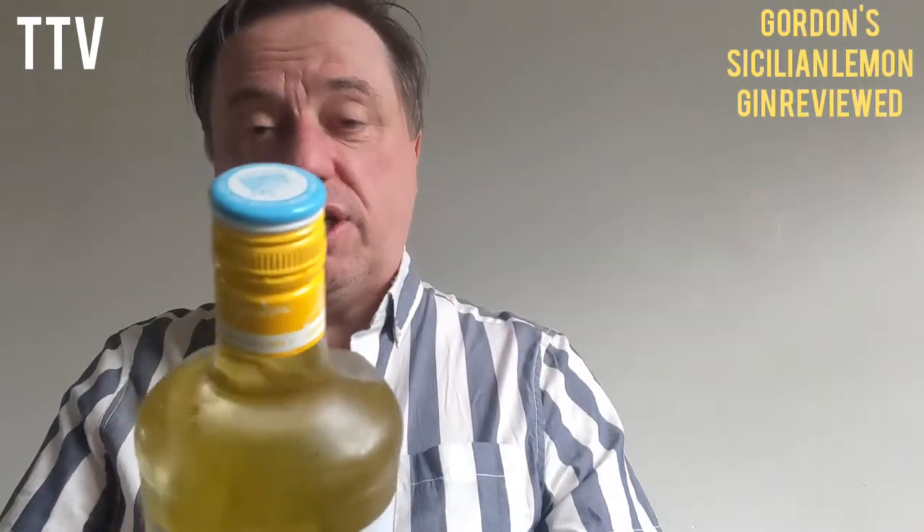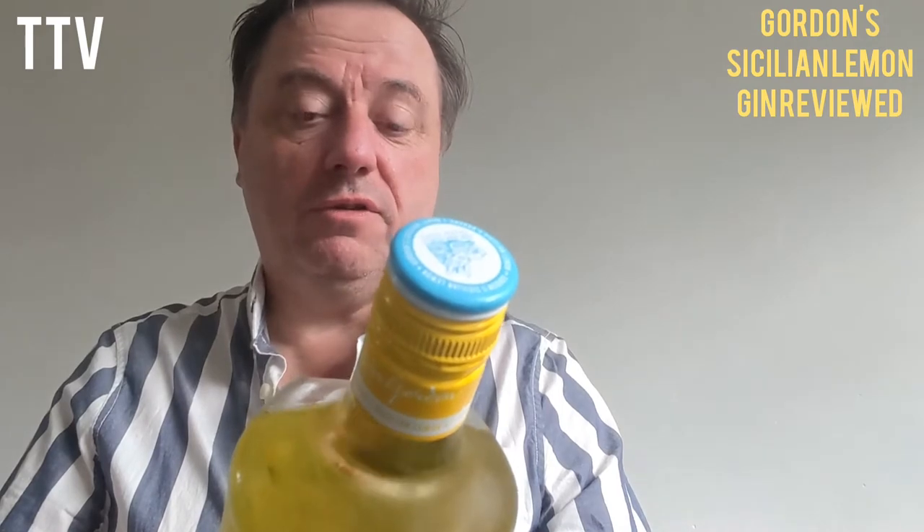Today we are drinking Gordon's Gin with Sicilian Lemon. Gordon's Gin does a few different flavours — I've tried a few of them before, but this is Sicilian Lemon Distilled Gin.